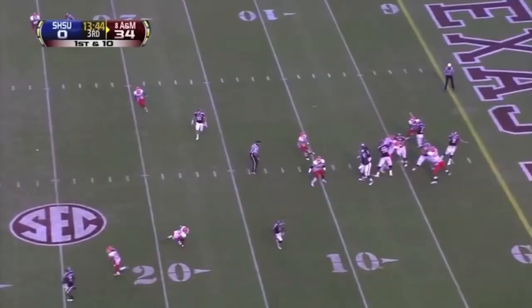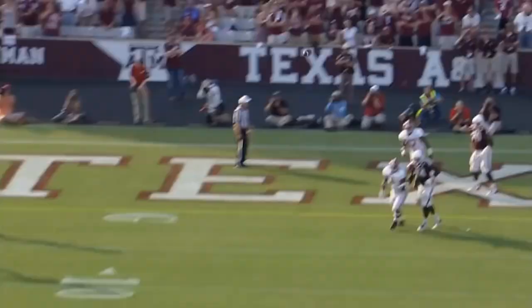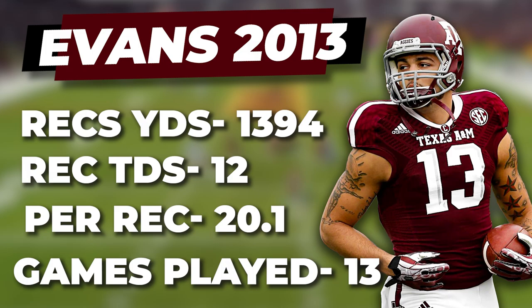Though the Aggies under Manziel were an air raid offense, they had a ton of deep passing concepts to push the ball down the field and hit explosive plays. The man Johnny would hit the most on these shot plays was Mike Evans. He was an absolute beast in this offense — his sophomore campaign was his best, going for 69 receptions, 1,394 yards, 12 touchdowns, and an incredible 20 yards per reception.